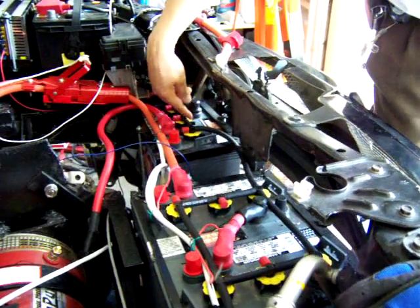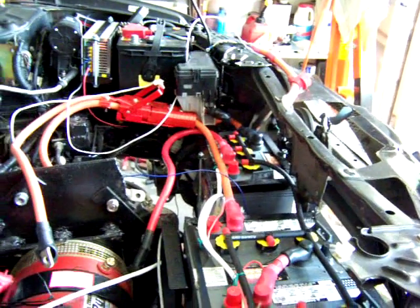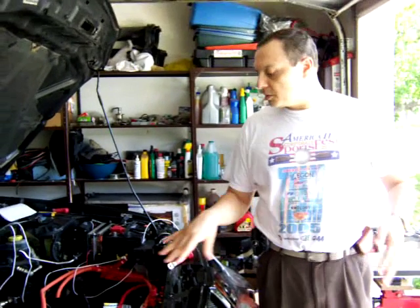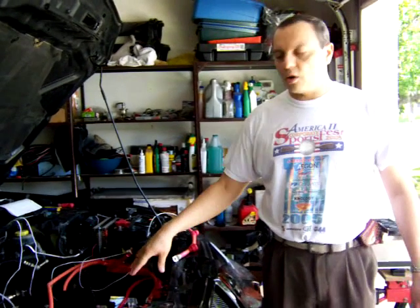You keep pumping until you cannot pump anymore — that means they are full. Each one of these closes automatically when the battery is full. The thing with this system is that they are expensive — they cost about $60 to $80 per battery, which is very expensive. So I'm just going to use that system for the batteries that are covered. The batteries on top should be easy to water manually.